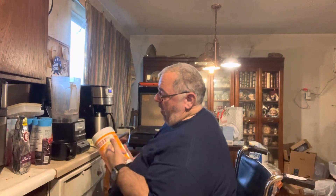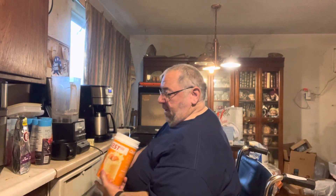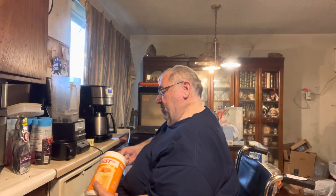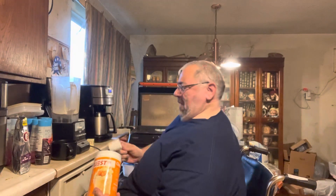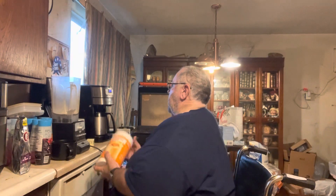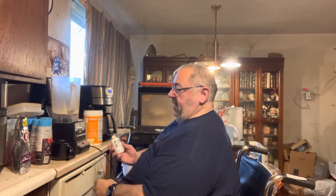Next, also from Quest, I use salted caramel protein powder because it really comes close to caramel macchiato, which is my favorite coffee drink. Next, I put in three servings of keto chow electrolyte drops.